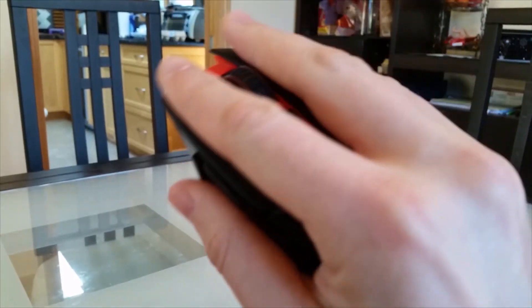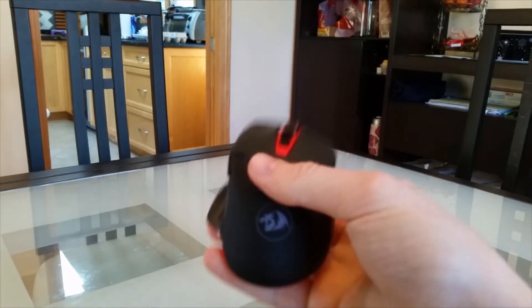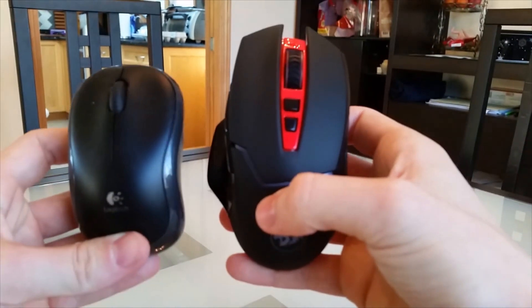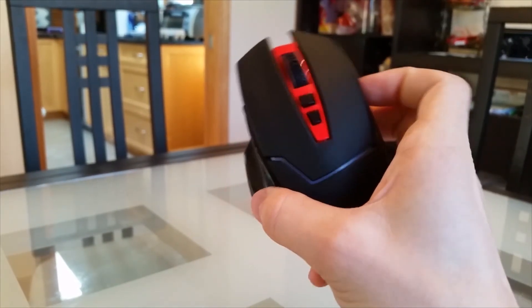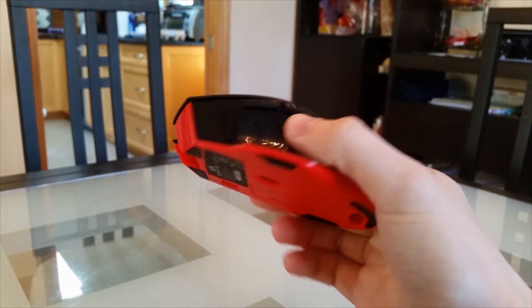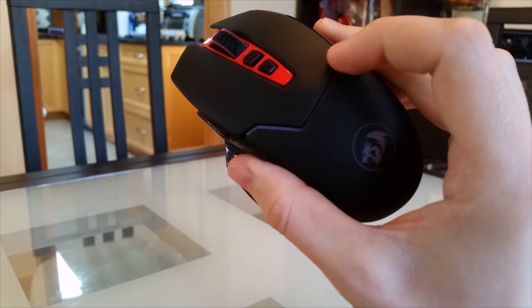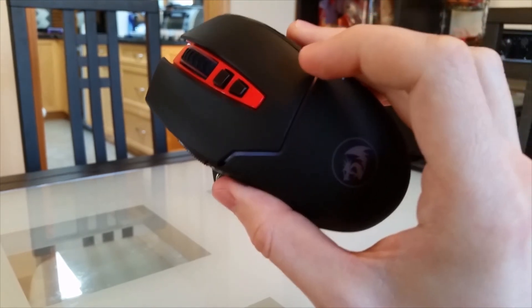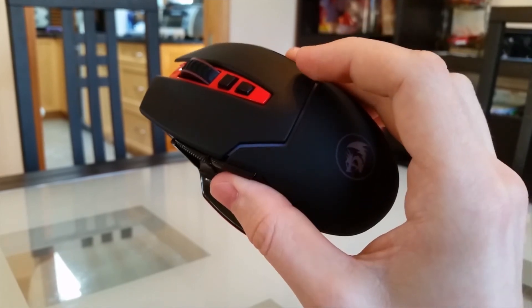This mouse feels really solid in my hand — it's already feeling nice and comfy. It's actually pretty big compared to my old wireless mouse. So I think that just about covers all the real physical features that we need to look over, and now we're just going to play around with it and see how it performs and feels when gaming.